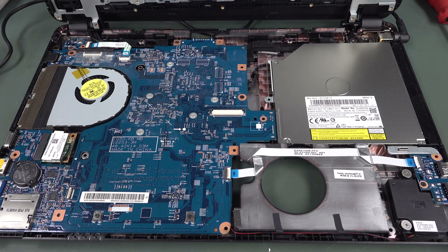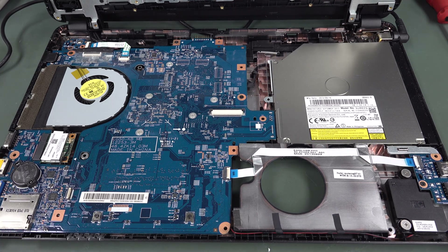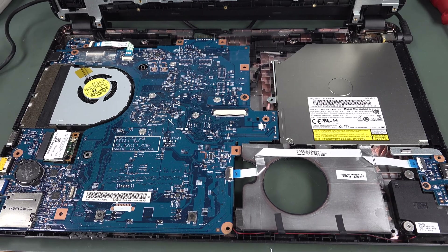Hi, just a quick follow-up teardown video of this Acer Aspire — E1 or something, 522 — laptop that I found in the dumpster.